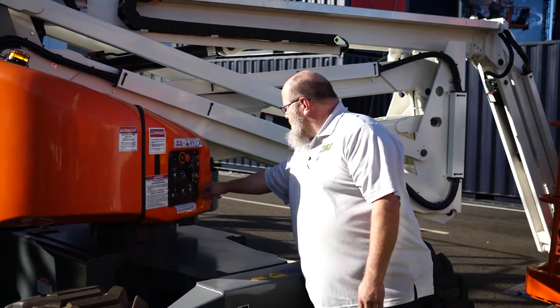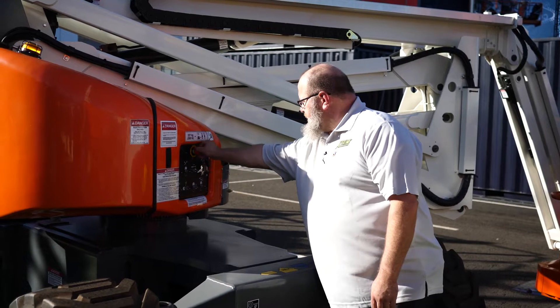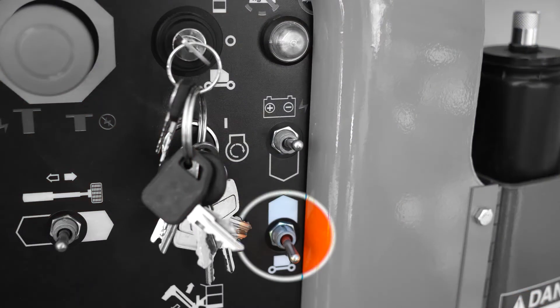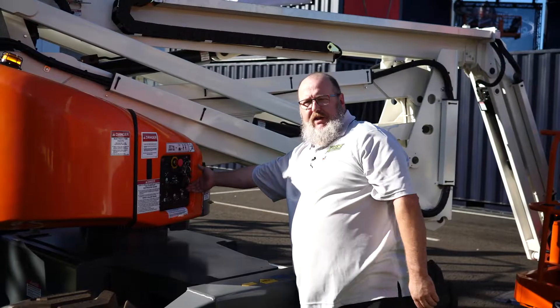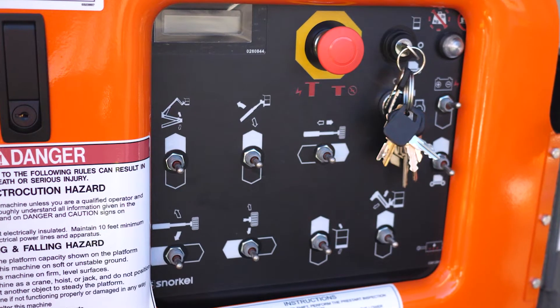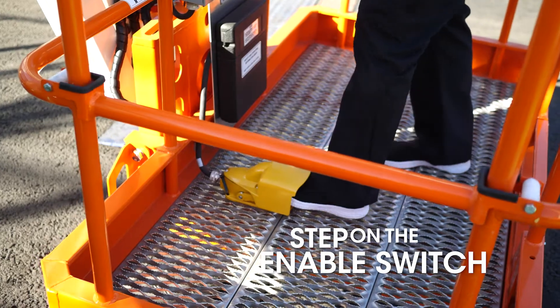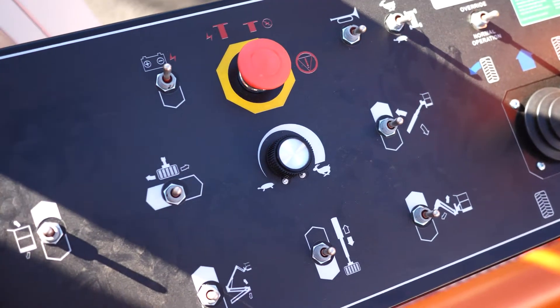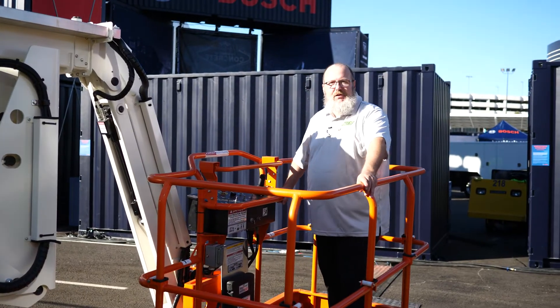We will start the unit, hit our enable switch, and then go through the function of each switch. Next we'll check all of our function controls from the upper platform control box, step on the enable switch with the engine running, and go through each switch to make sure that function operates properly. And that's all there is to it.